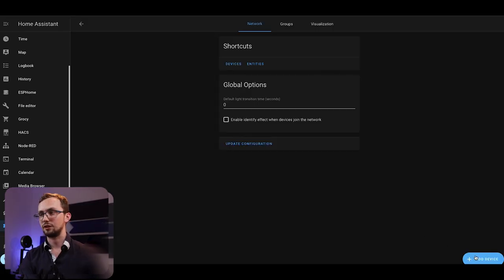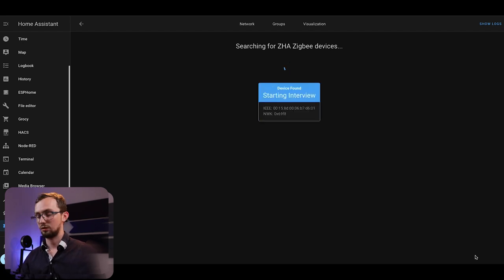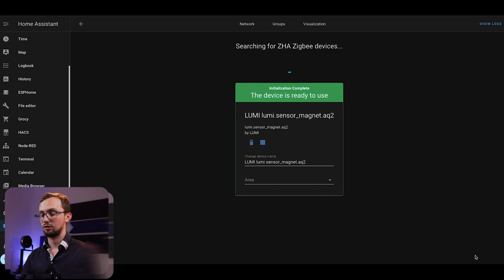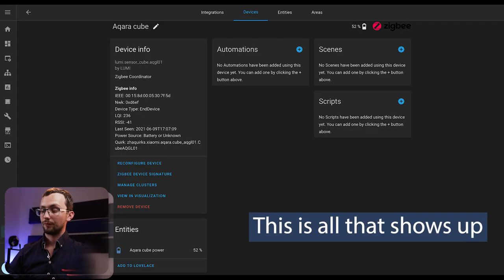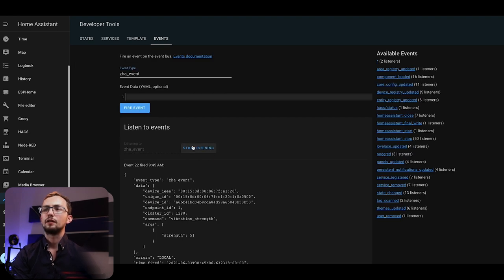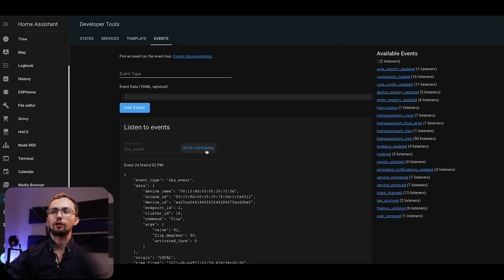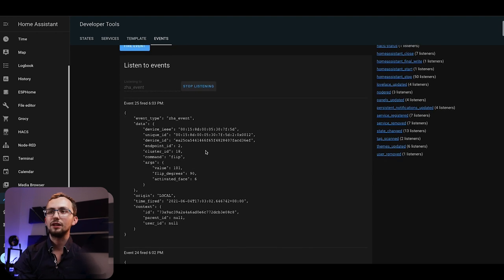Configure devices, add device, remove the tabs and press the button. Our Aquara cube is now in Home Assistant. But what we need to do is actually listen for the event. It is a ZHA event, because it's Zigbee Home Assistant. And if we listen to it, we can do things like rotate the cube and see information about it.